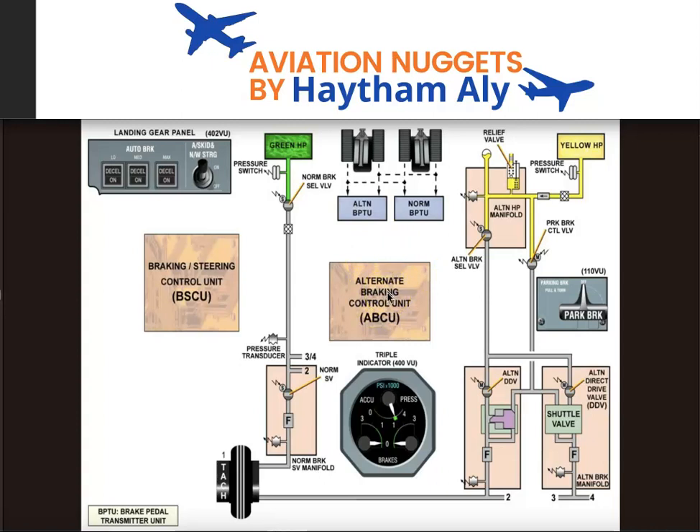We have wheel numbers one, two, three, and four. Each wheel has a carbon multi-disc brake consisting of a set of rotors and stators, a pressure plate, and pistons. Some pistons may be supplied by the green system and others by the yellow system, applying normal or alternate brake. We also have a brake accumulator for ultimate emergency braking in case of simultaneous loss of pressure from both the green and yellow systems.